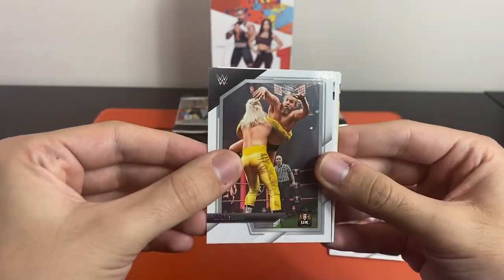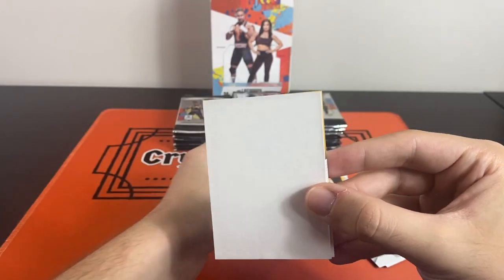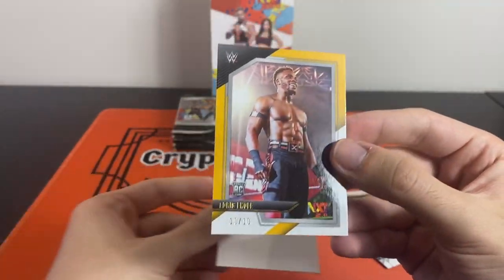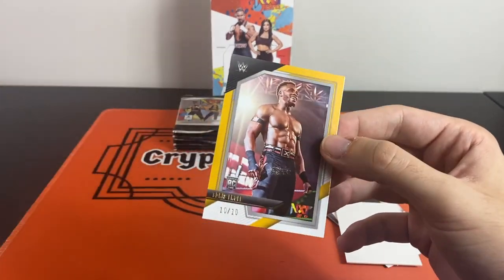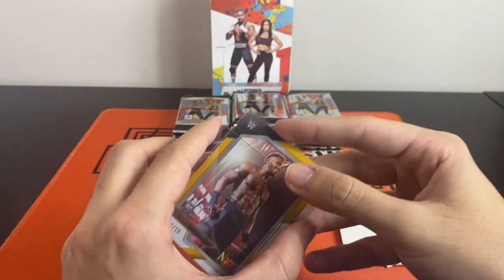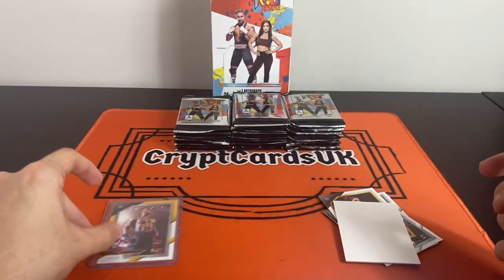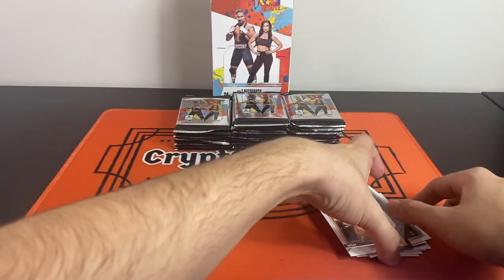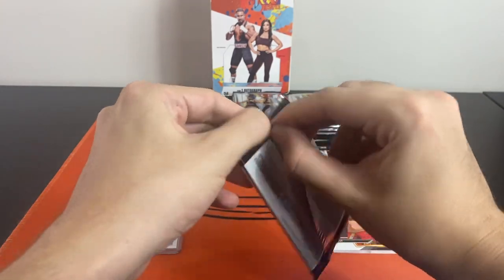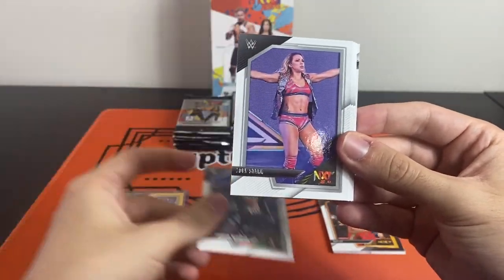We have a Bayley on the NXT flashback, and we've got a parallel — it is a parallel! We've got Edris Anofay, 10 of 10 on the gold. Not one I've heard of before, I'll be completely honest, but Edris Anofay from NXT 2.0 — that is one of the hobby exclusives, 10 of 10 on the gold, which is pretty awesome. I thought we had a memorabilia there but that's just a filler. Good start though!